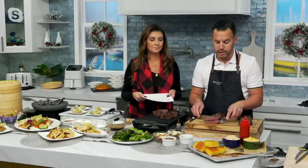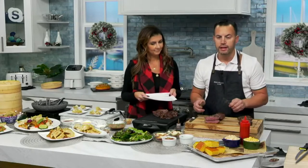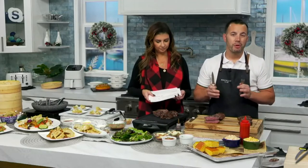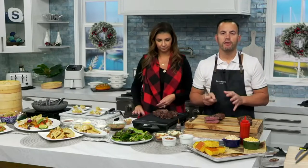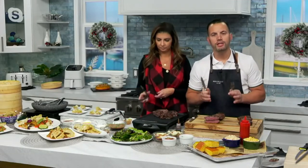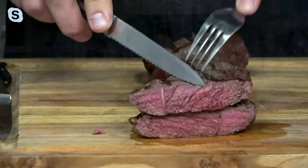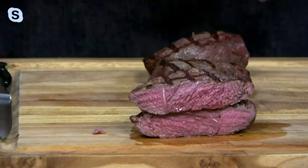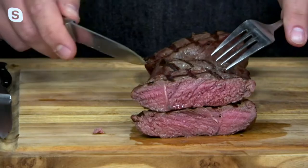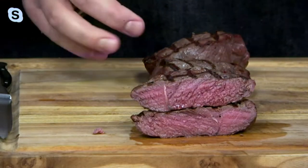The sirloin steak, we call our everything steak. The reason is we can use it for so many different things. Whatever you would use a steak for in your home, whether it be a salad or a fajita, or if you want to make a cheesesteak or just eat it as a center of the plate steak, it is the steak for that. It's one of the most cost-conscious steaks. It's very lean, but lean doesn't mean it lacks flavor. It's going to be very flavorful, very tender, and very juicy.